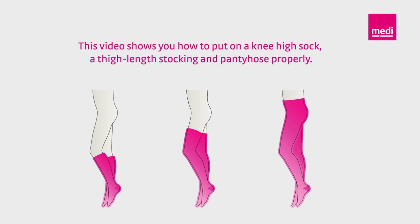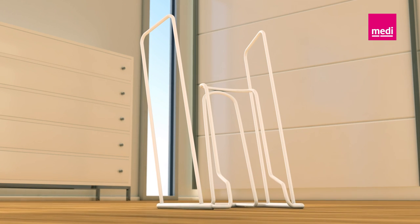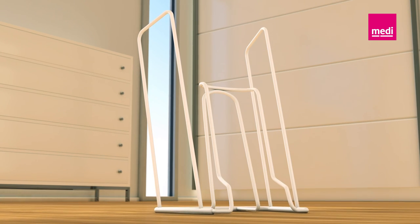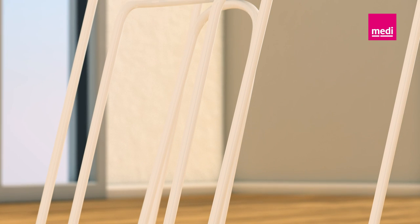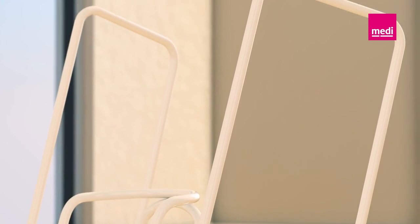The Medi-Butler is easy to use. It pre-stretches the material and increases the diameter so you can put on the compression stocking comfortably. By the way, your doctor can prescribe the Medi-Butler for rheumatism, osteoarthritis, ankylosis, and overweight. Ask him about it.